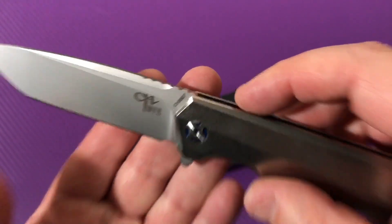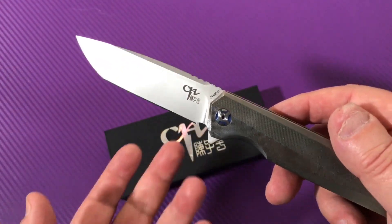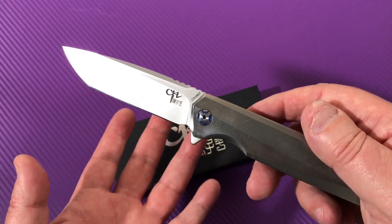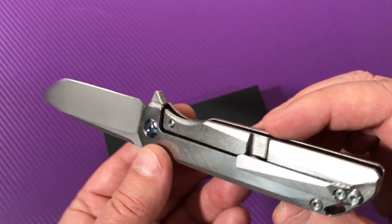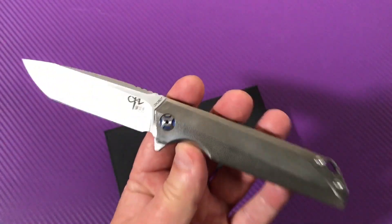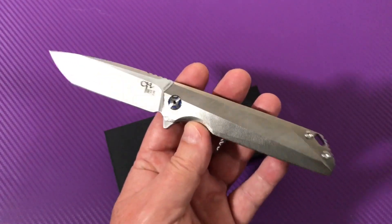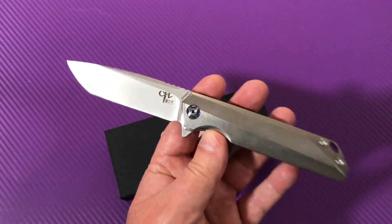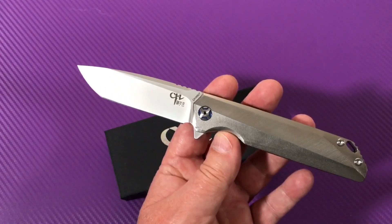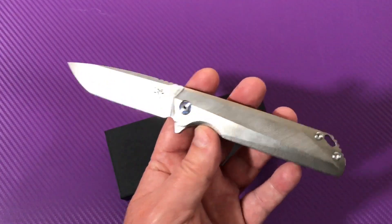It's the 3507 — I've memorized all their numbers: 3501, 3503, 3504, 3001, 3002 — and 3507, okay, yes it is. This knife is now for sale on AliExpress and DHgate. I looked it up; you have to type CH3507 all together with no spaces to find it.